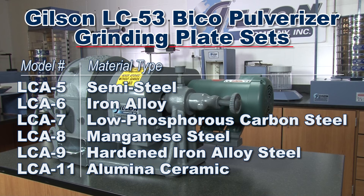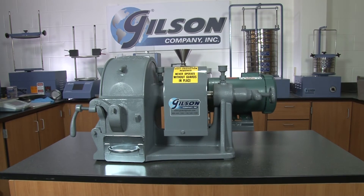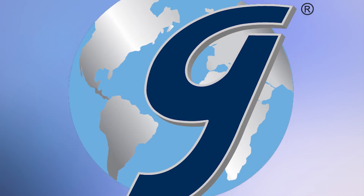Gilson offers a variety of grinding plates to provide you with the best performance for your unique sample type, making the Gilson LC53 Bico Pulverizer the right choice for your materials testing lab.